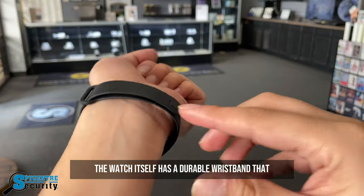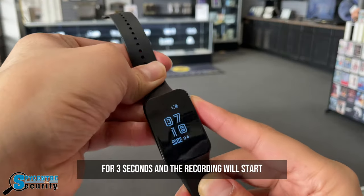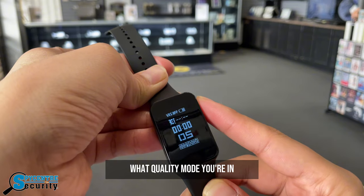The watch itself has a durable wristband that can be taken off and a one-button feature for easy recording. All you have to do is hold down the button for three seconds and the recording will start. Click it one more time and you can see how far along the recording is going and what quality mode you're in.